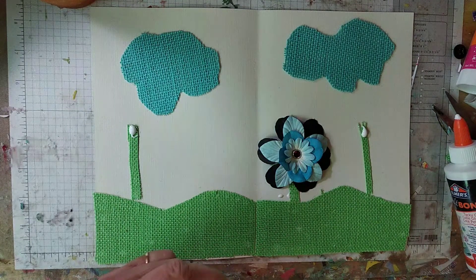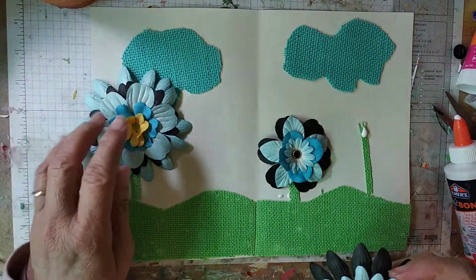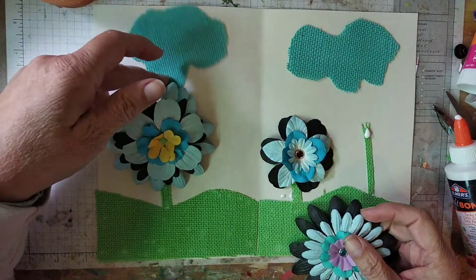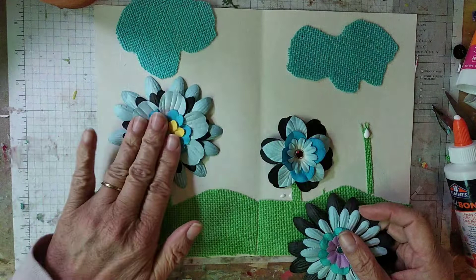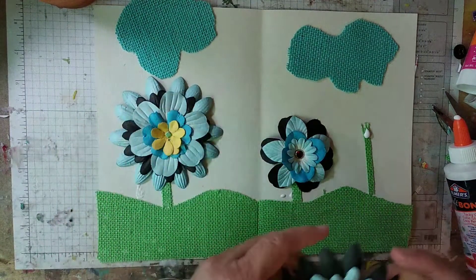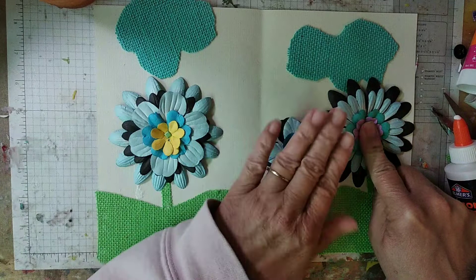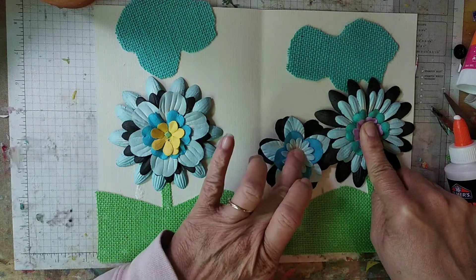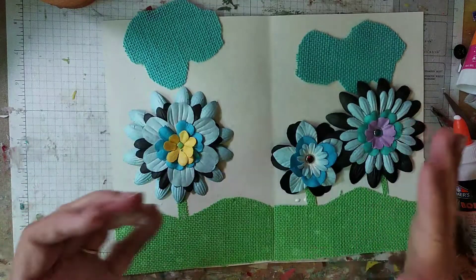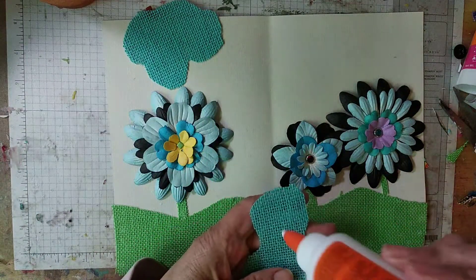So these are my other two flowers. I think I'm going to stick this one here — it's kind of off the edge a little bit. I'm going to glue it this way so that it'll overlap just a little bit, but not too much. Then I'll wipe this up and open the glue back up because I've got to put glue on this.